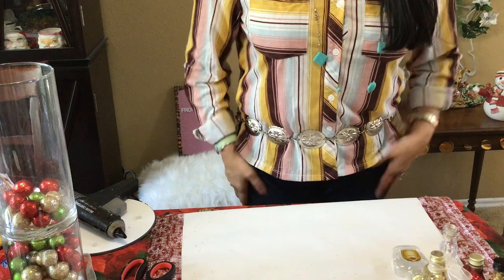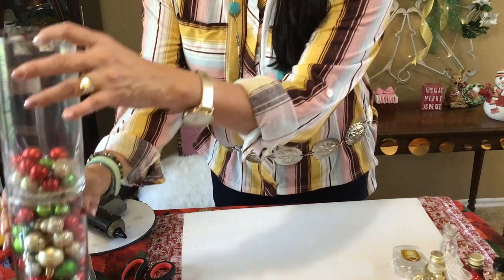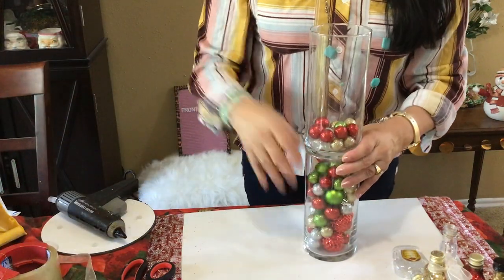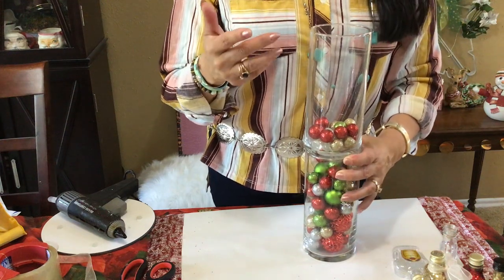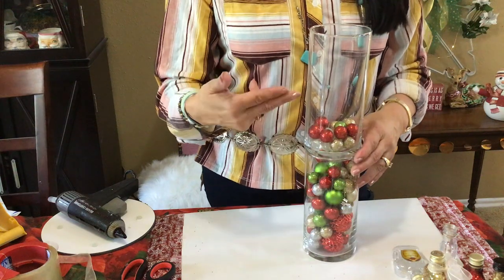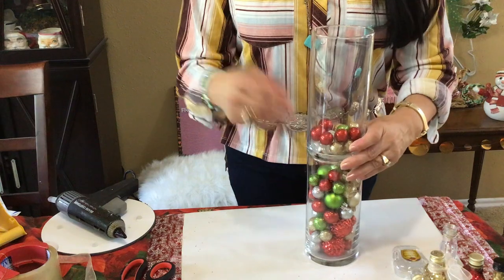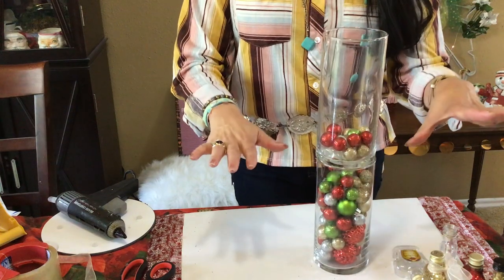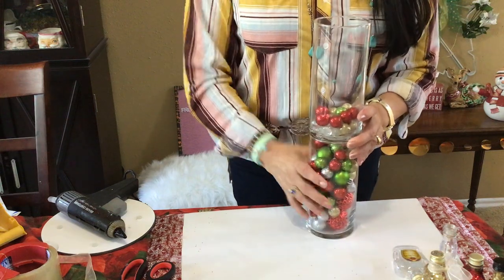Cheers guys! This first little project is so easy you're not going to believe it. It's just a little hint on how to make a pretty tall glass pillar. I saw these at a restaurant, they were tall, and I wanted to buy one but they were like 30 to 35 dollars. I thought I could make one myself. All you're going to do is get two vases from the dollar store — these are two vases.